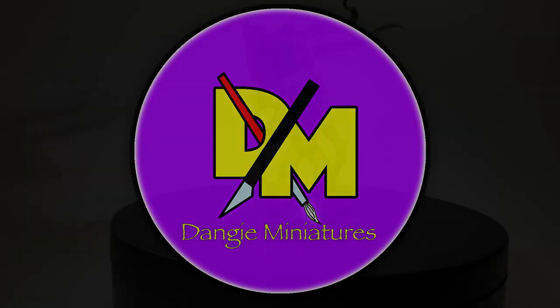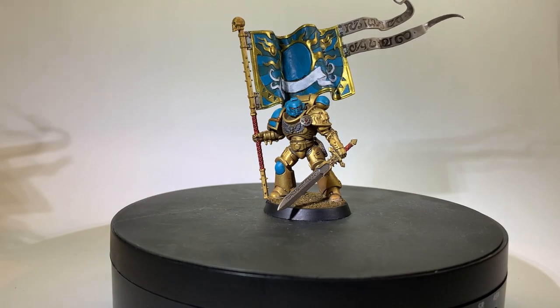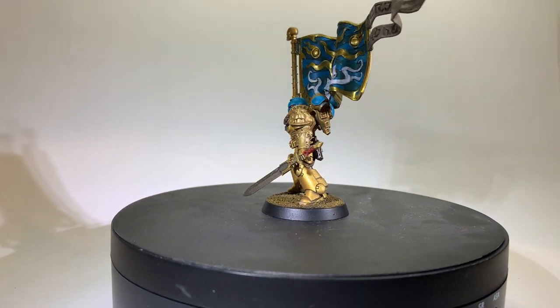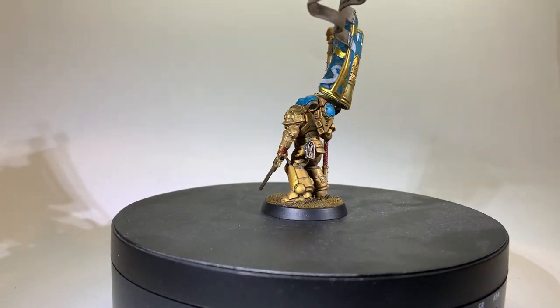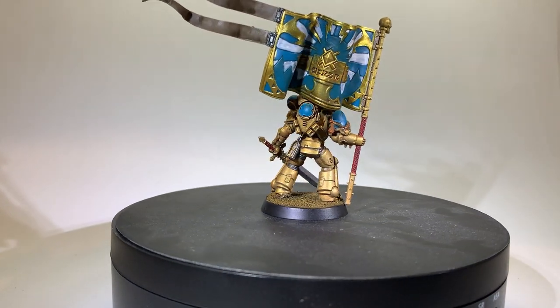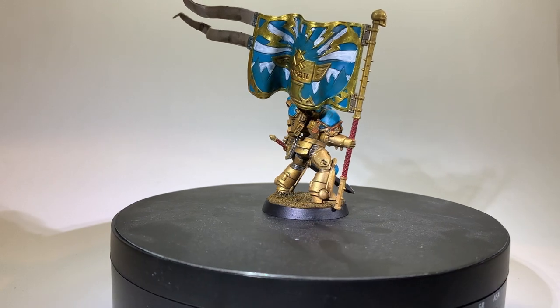Greetings all. In this video I shall be using some parts which I've been itching to put together for a little while, by making myself a Primaris Ancient for my Celestial Lions. With Games Workshop releasing a nice new Ancient that's armed with a sword, it's given me the opportunity to use those parts.